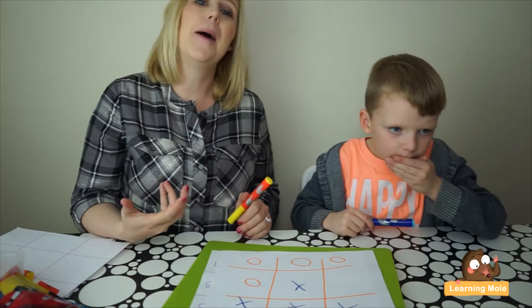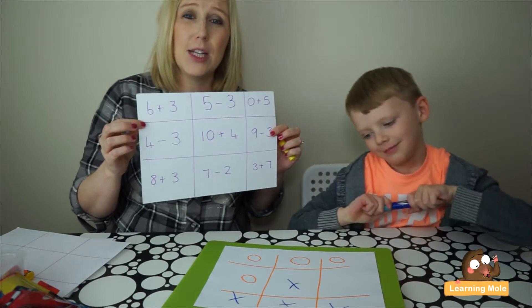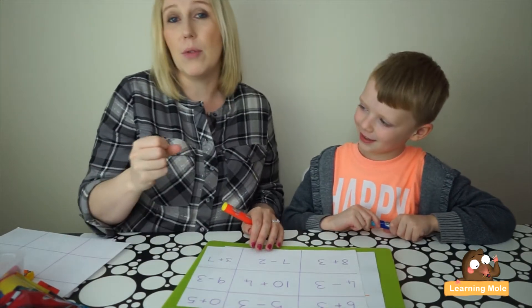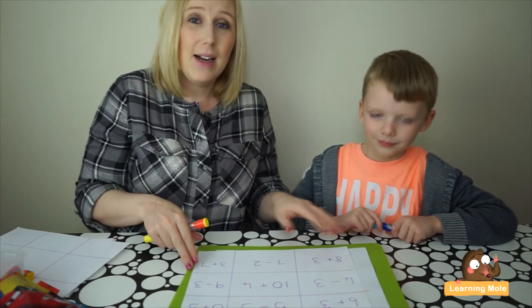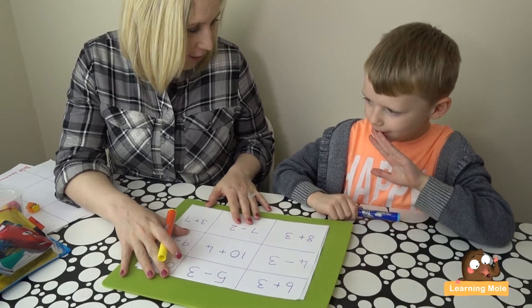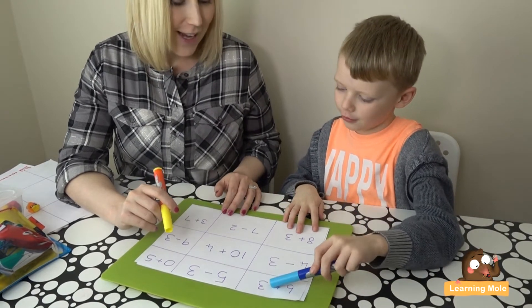What we want to do now is take this into a maths capacity. I've prepared the exact same grid but with some different maths calculations. This is easily adapted to whatever your child's ability is — whether you want to do all addition, all subtraction, or focus on times tables. You set the sums and set what will challenge your child. Aaron, this time it's a wee bit more difficult — you still put your X's and O's in, but you have to do a maths question first.